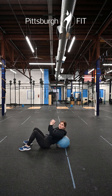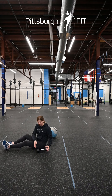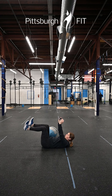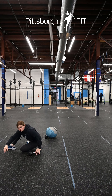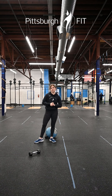Going for fifteen reps there before coming into the single dumbbell dead bug. Hold that dumbbell right above you, pinch your toes back towards you, bring one leg out and all the way back to 90 degrees, switching sides. Twenty reps there. Rest as needed between sets — again, we are going for three sets.